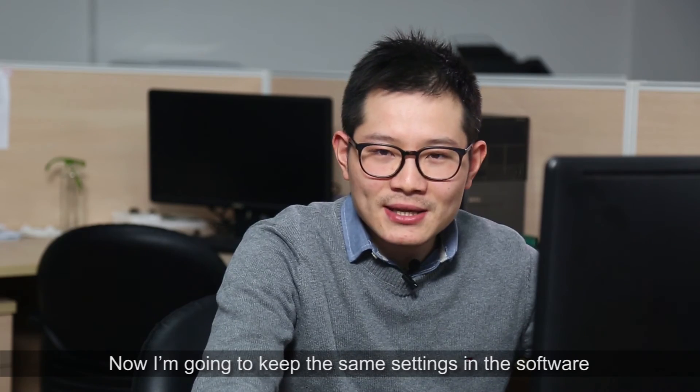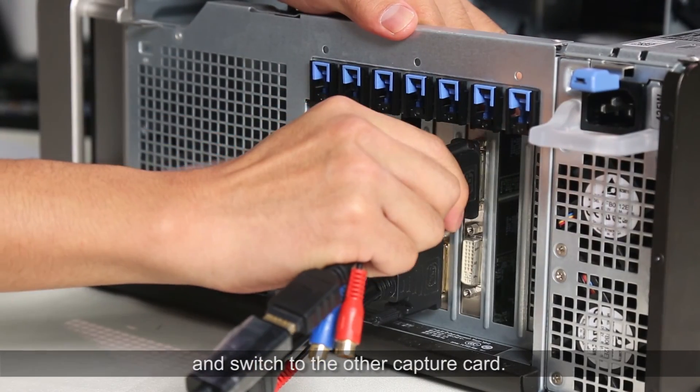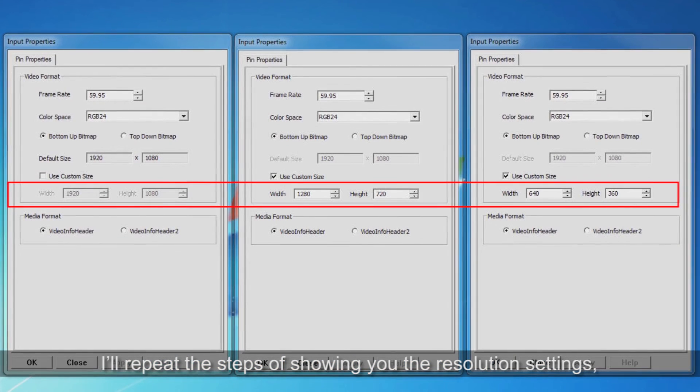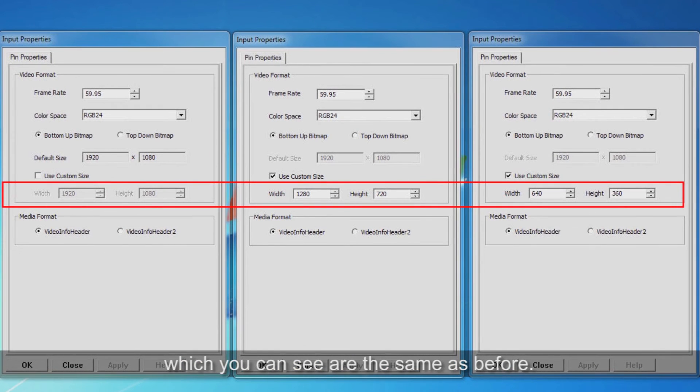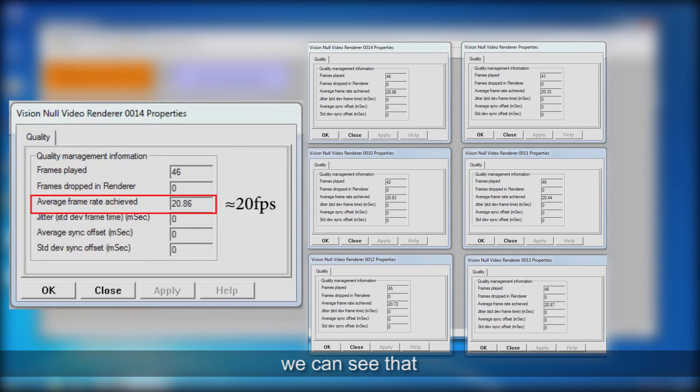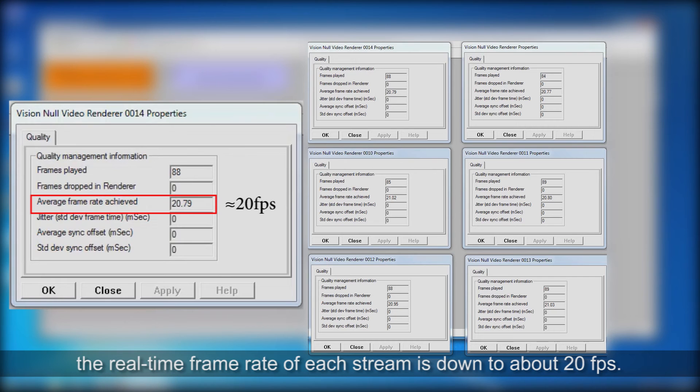Now I'm going to keep the same settings in the software and switch to another video capture card. I will repeat the steps of showing you the resolution settings, which you can see are the same as before. We can see that the real-time frame rate of each stream is down to about 20 frames per second.